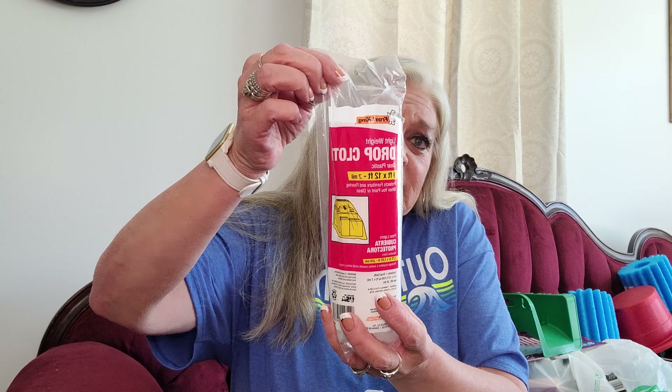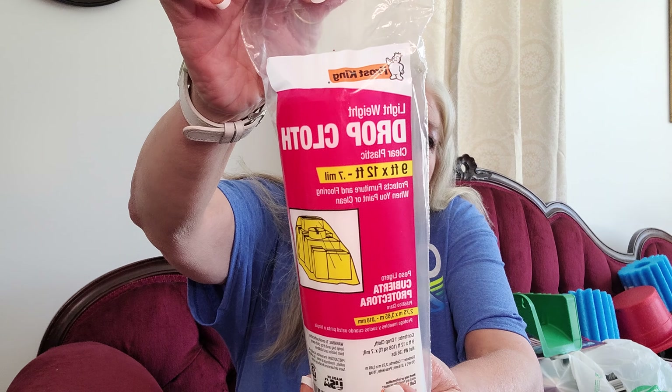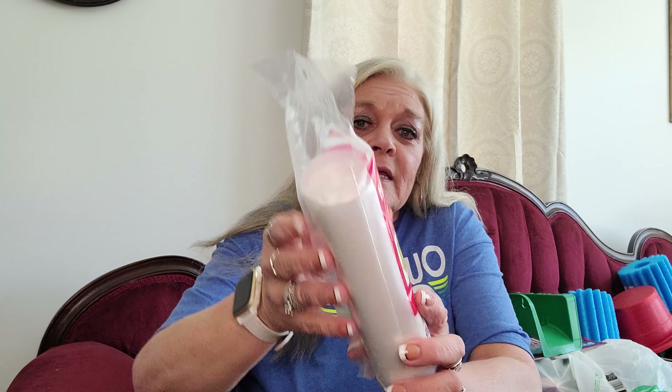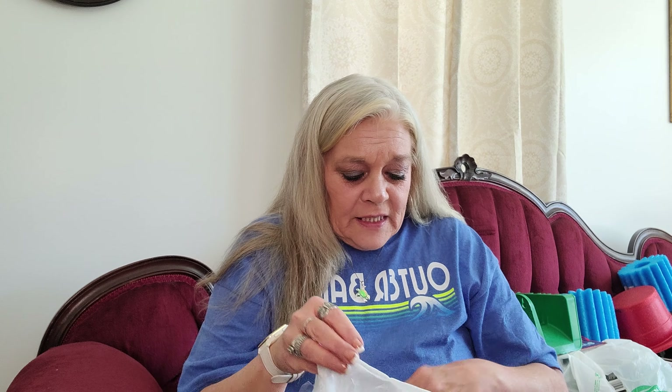I got him three of the drop cloths - the plastic drop cloths - and this is a 9 by 12. These are perfect to put over your furniture, to put down on the floor. He's got carpet upstairs and hardwood downstairs.